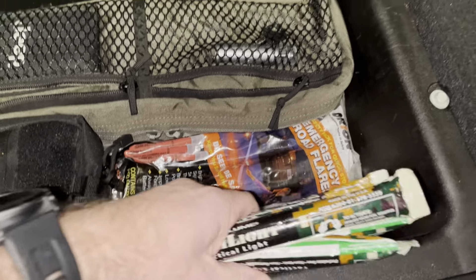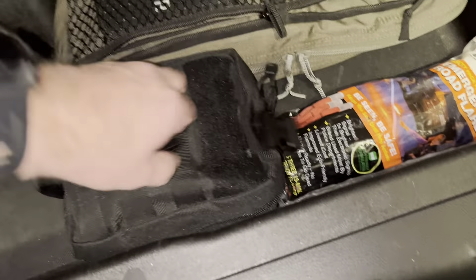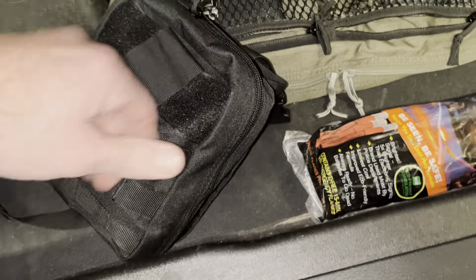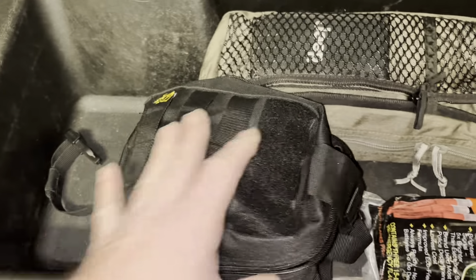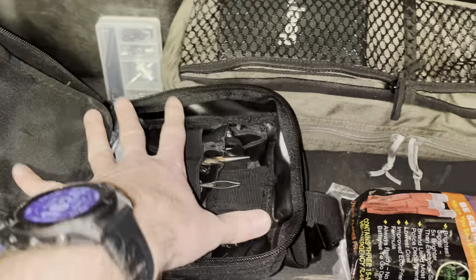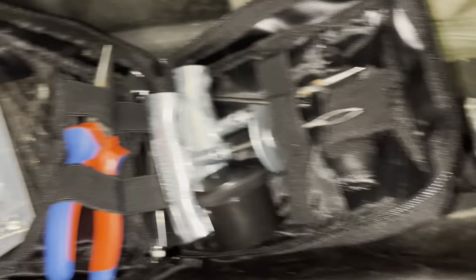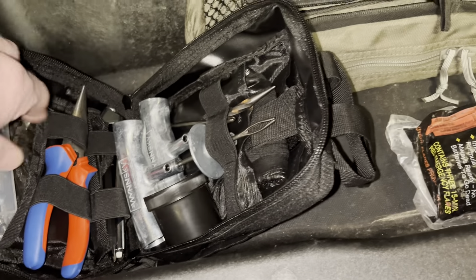Some glow sticks. Some road flares. This is a tire repair kit — it's a knockoff of the ARB repair kit, I believe. It comes in an orange plastic case, but I repurposed another bag I had laying around. This has the reamers, patch material, and some valve stem replacements.